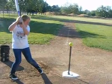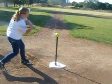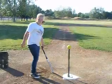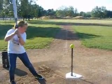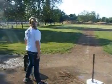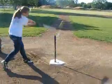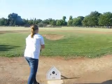Very good, Tessa. Great bunt. Know where you're at in the box. Back — you're going to hit it down third. There you go. Hit it with a swing. Let's go. There you go. That's a hit. That's a better swing.